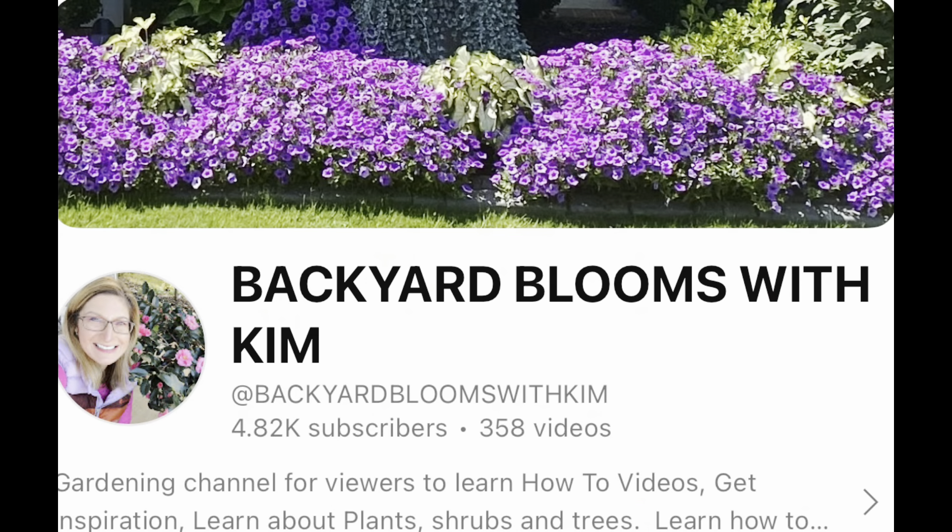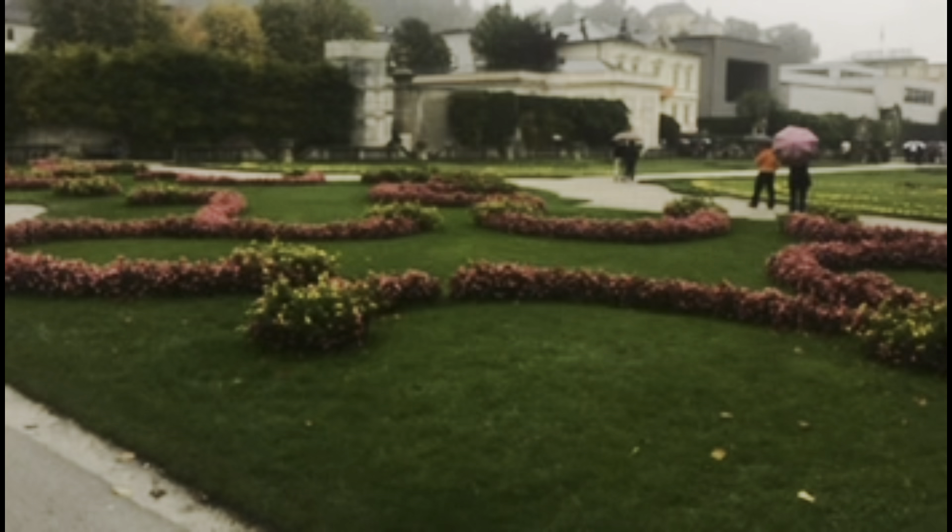Let's start off with Kim from North Carolina. Hi guys, Kim here. Welcome to Backyard Blooms. I live in Charlotte, North Carolina, Zone 8 and I have been gardening in this garden for the last five years. I got all my inspiration from Laura with Garden Answer and when I went to Austria and fell in love with all the formal gardens and symmetry. So of course I am sitting right here in my formal garden.